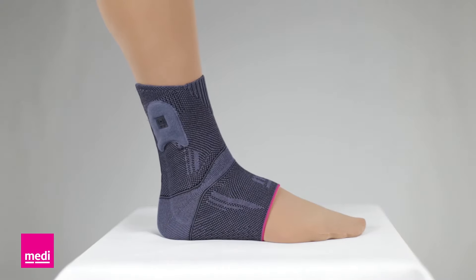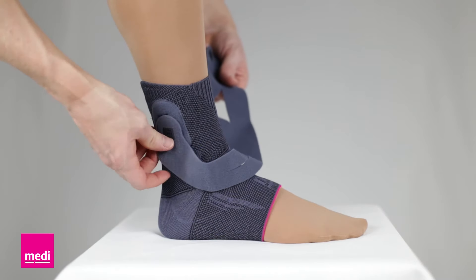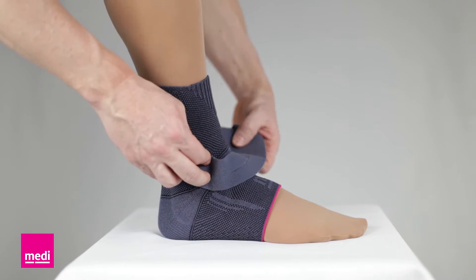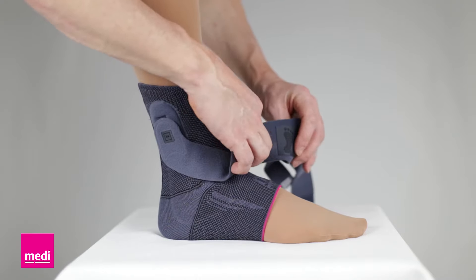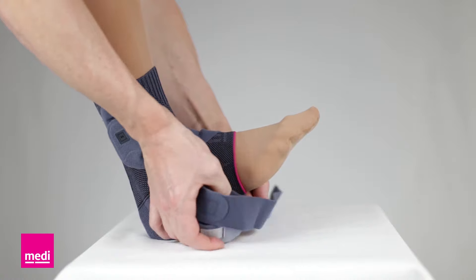To attach the active strap to the LevaMed sleeve, start with the number one dot icon on the number one dot on the sleeve. Now pull the active strap under the foot. This will be correct when the foot icon is under the arch of the foot.